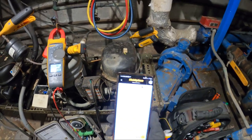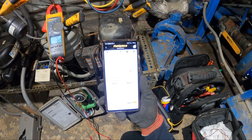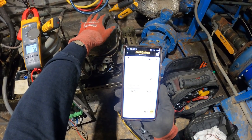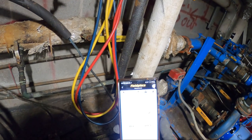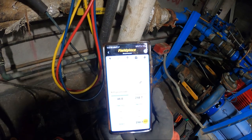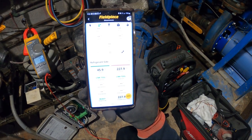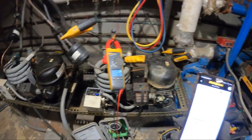This is R-134a. The head pressure is kind of high, and the back pressure is pretty high as well. Look at that head pressure climbing — and it just shut off.